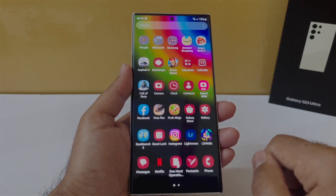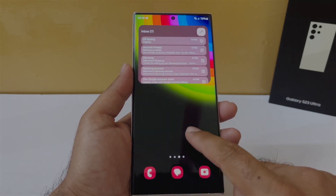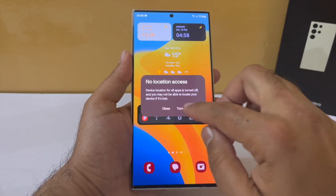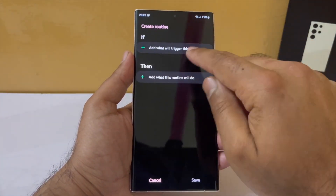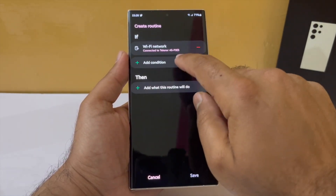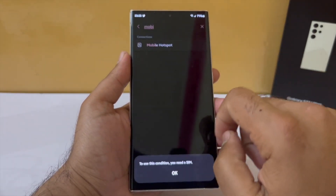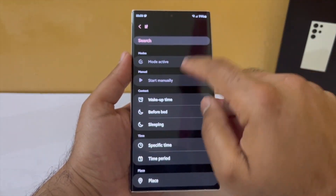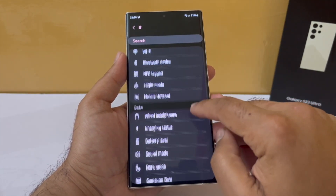I've set up my Samsung phone so that when I'm at home, location, mobile data, and Bluetooth will remain off, saving more battery. It's an automation I created using Bixby Routines, which you can find in your app drawer. Open it and under the if condition, select your home Wi-Fi network and tap done. Under the then condition, select connections, go into mobile data and turn it off, then add location off and Bluetooth off as well.